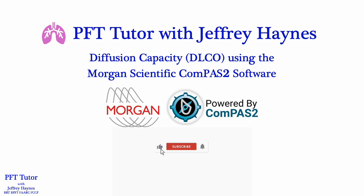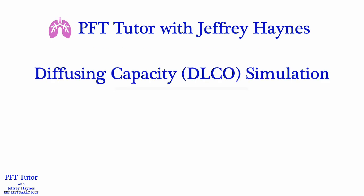In this video we're going to review performing DLCO simulation using the Morgan Scientific Compass 2 software, and this will apply to systems with a rapid gas analyzer and the gas collection bags. Even if you're not using the Compass 2 software, I think there's some information here that you may find helpful. I previously published a video on my YouTube channel about how to perform DLCO simulation — use this link to view that video.